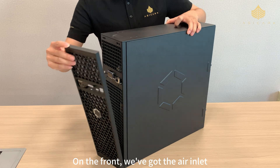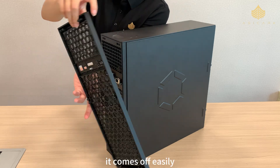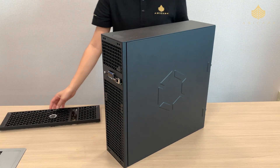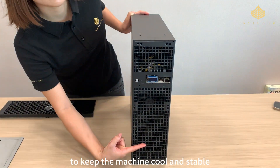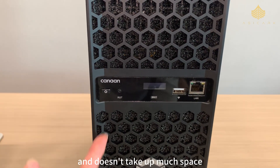On the front we've got the air inlet and there's also a removable dust filter. It comes off easily so if it gets dusty you can just wash it — super convenient. There are two fans here in the front to keep the machine cool and stable. The front panel design is really minimal and doesn't take up much space.